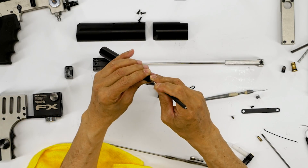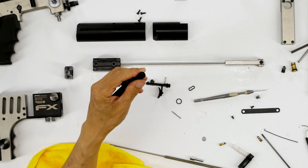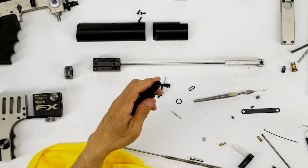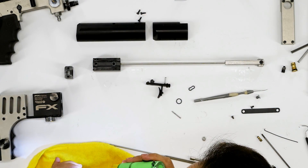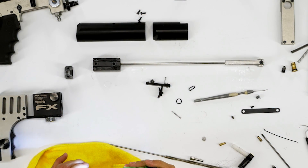Now you want to verify it's fully seated. So I have my glasses and my bright light. You can see it's fully seated.